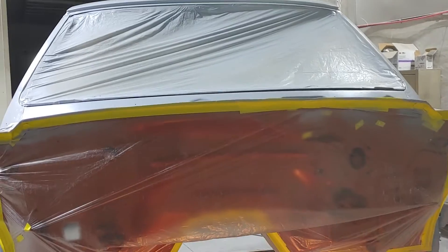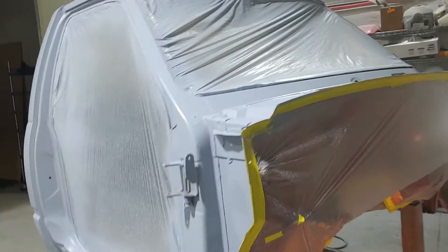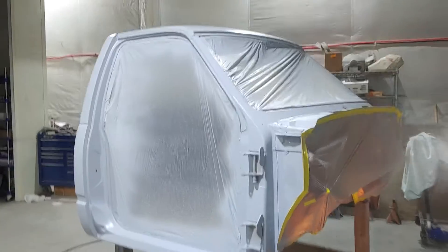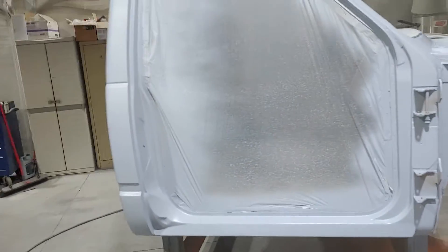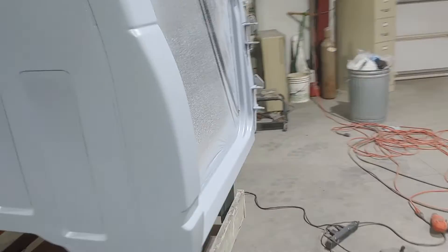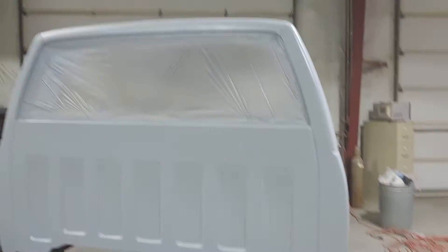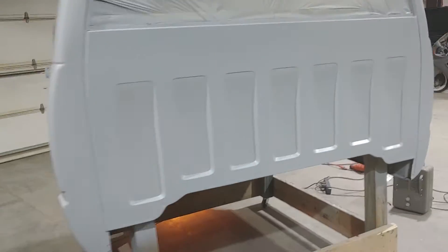Hello fellow YouTubers, just a quick update. Got the final coat of primer on the cab. Next up, we'll be getting ready to prep it for color. I'll let it sit for a couple of weeks, dry down really good. Bodywork's all done — a little wet sanding and she'll be ready to go.